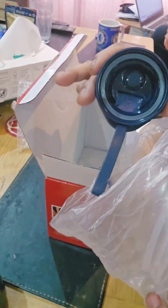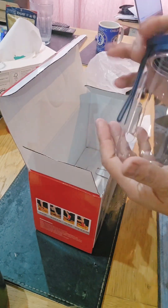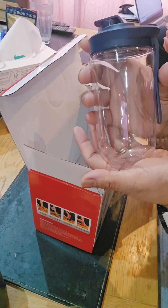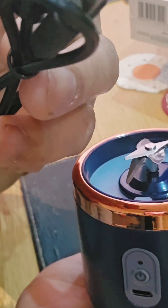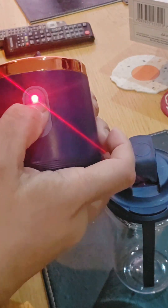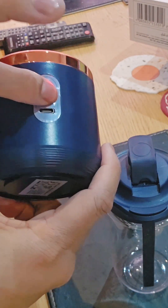So this is the lid — let's try to put it on. Just twist and that's it. It's so cute, right? It's tiny. And this is the body or the base, which has stainless steel blades. It's rechargeable and it has an intelligent switch.